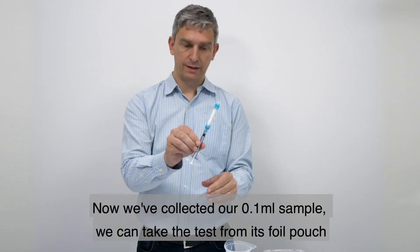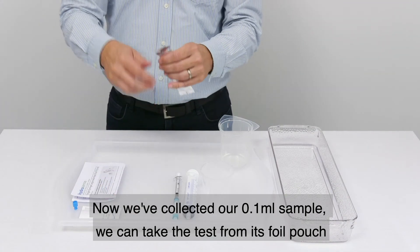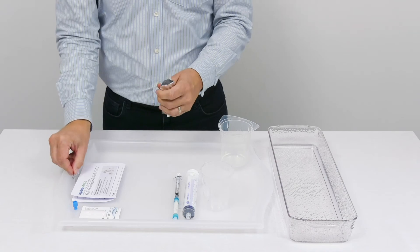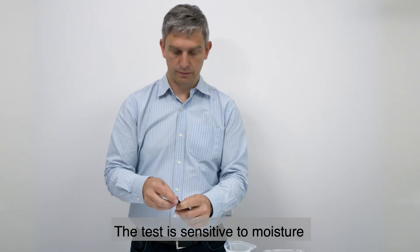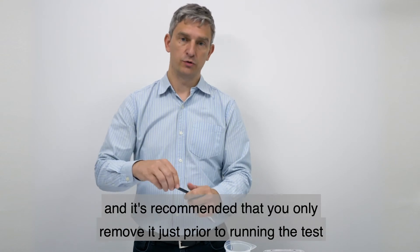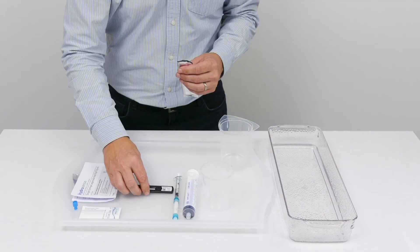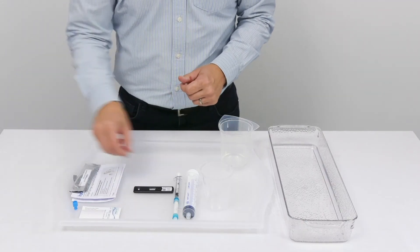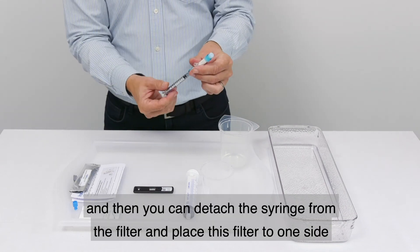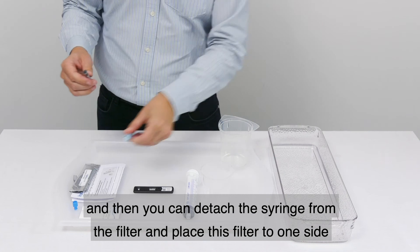Now that we've collected our 0.1 millilitre sample, we can take the test from its foil pouch. We do this just prior to running the test, as the test is sensitive to moisture and it's recommended you only remove it just prior to running. Place the test on a flat surface, then detach the syringe from the filter and place the filter to one side.